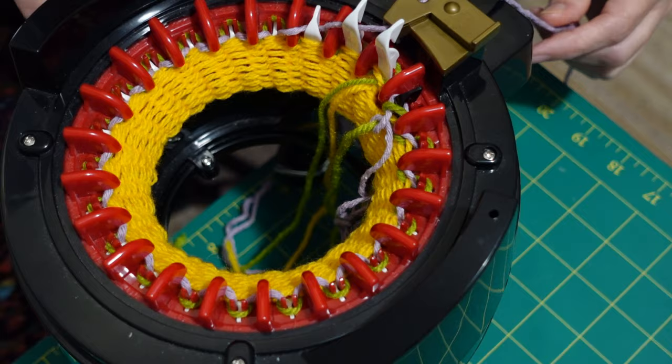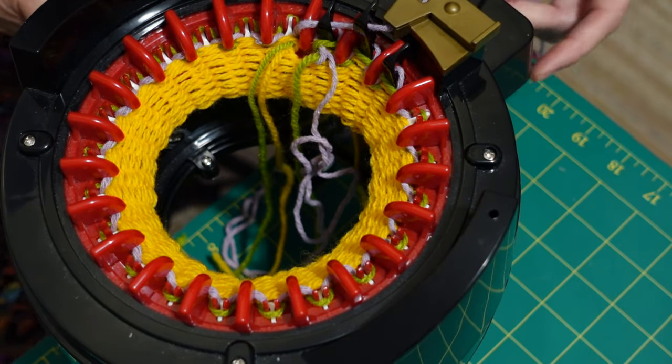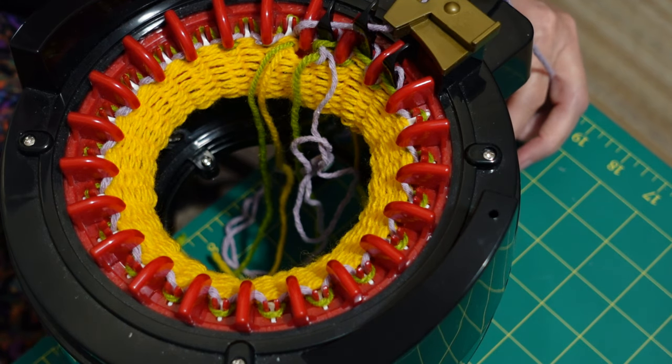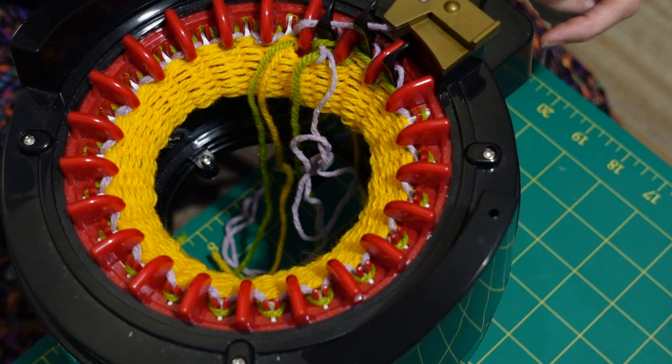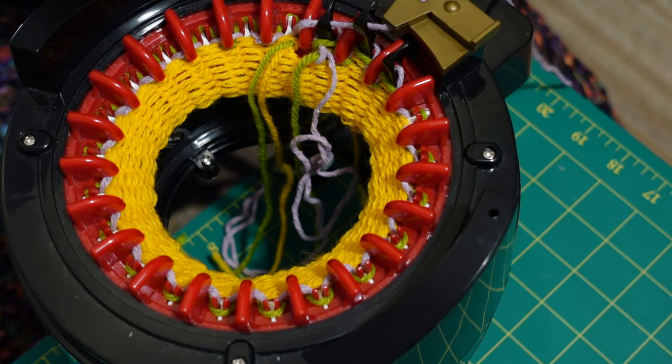So that's the first row done very loosely. I'm going to keep going fairly loosely for another couple of rows. I'm going to do ten rows in total and then I'll make the drawstring channel. I'll keep the camera running so you can see how this goes — whether I get any skipped, dropped or touched stitches as I go. But I'll speed it up for you.